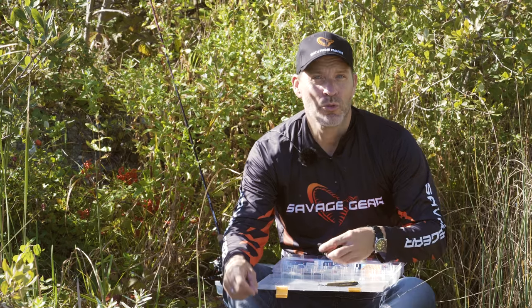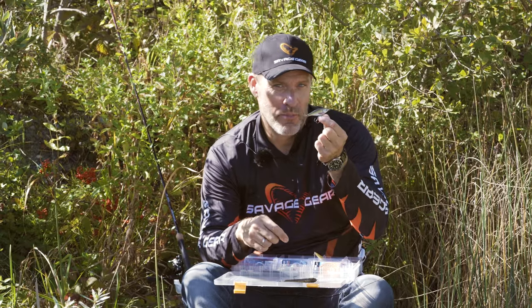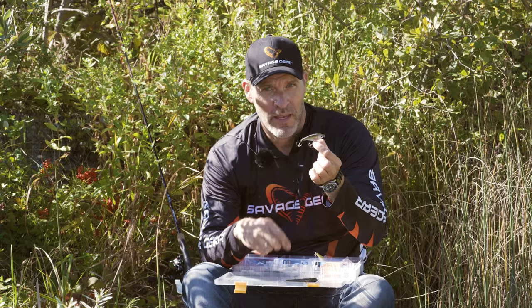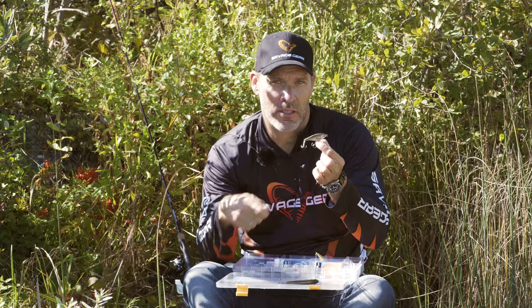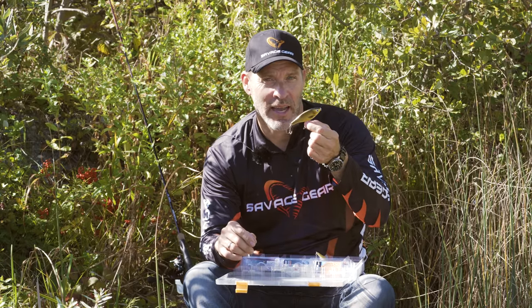Hey guys, let me introduce you to our new sizes in the popular Roach Jerkster. We've made a Microbait, a 63 millimeter tiny tiny version of our Jerkster. It has a great side-to-side action on the twitch, a lot of flash and shine and shimmer on the action. And a little bit bigger one is the 90.